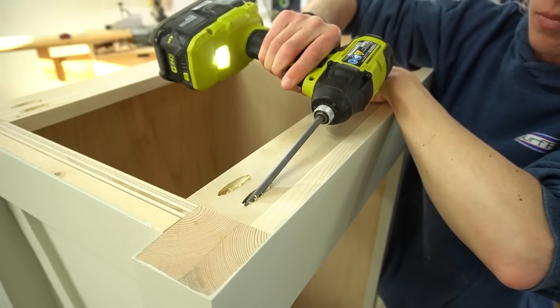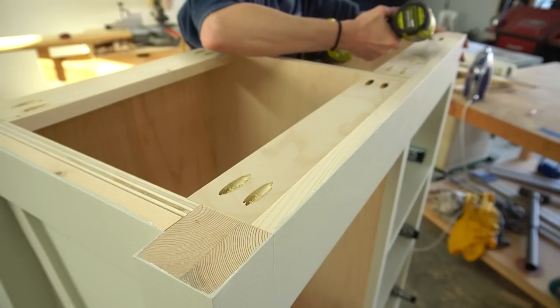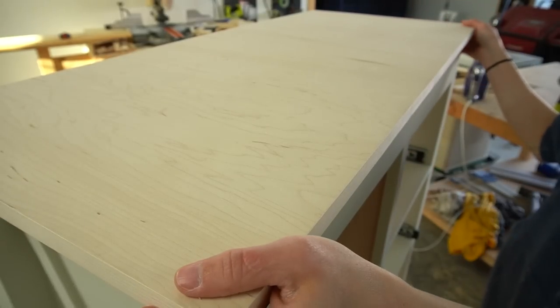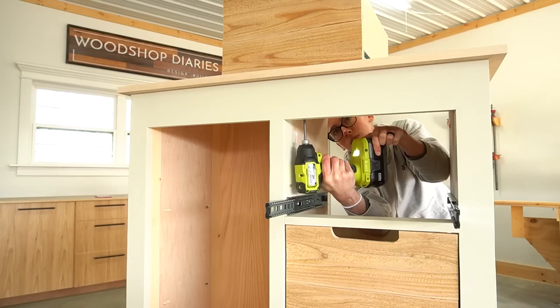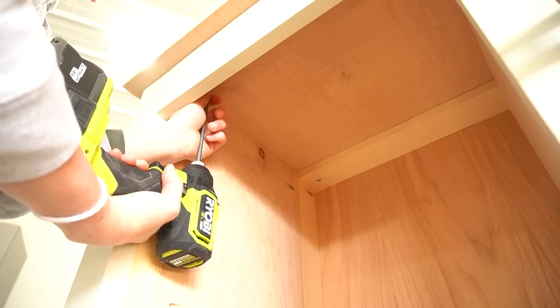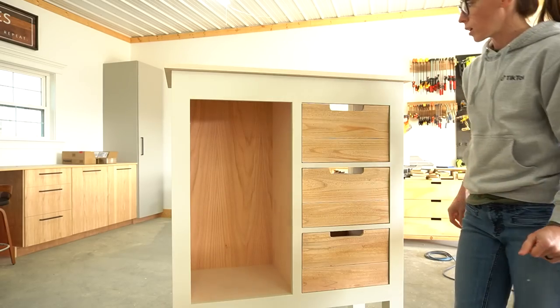Now for the top. This is where I told you that I would come back and add some extra supports at the front — I needed these to be able to secure the top panel along the front edge. I cut the top from three quarter inch plywood and applied edge banding on the sides and the front. I used wood screws through the top supports to secure it in several places.